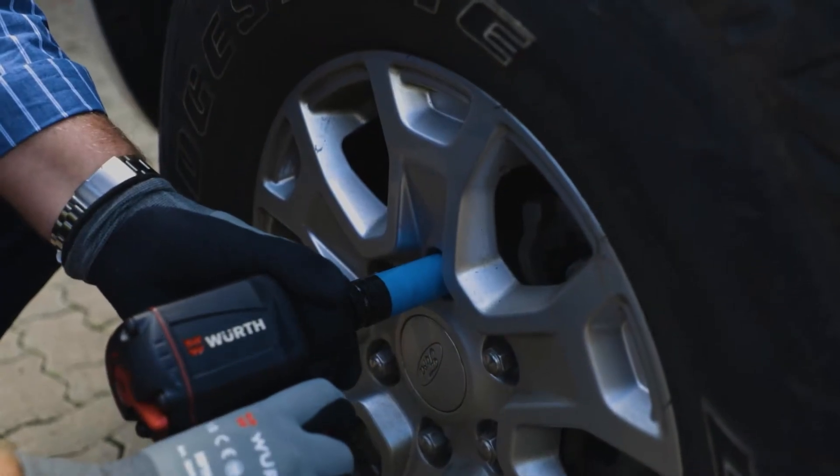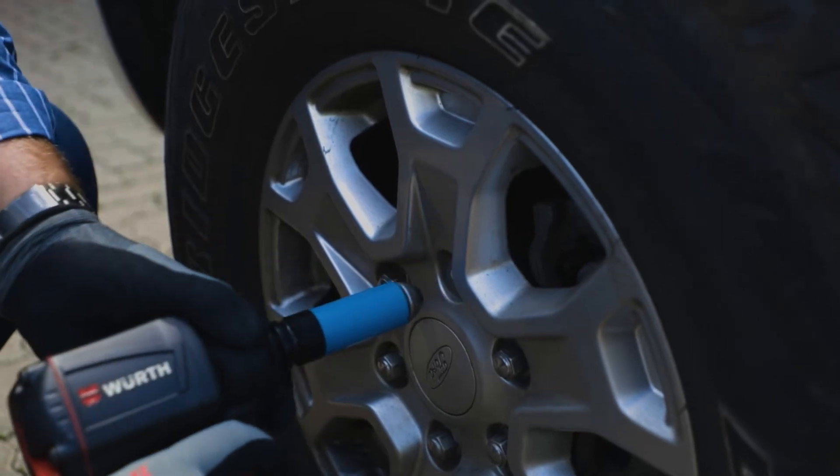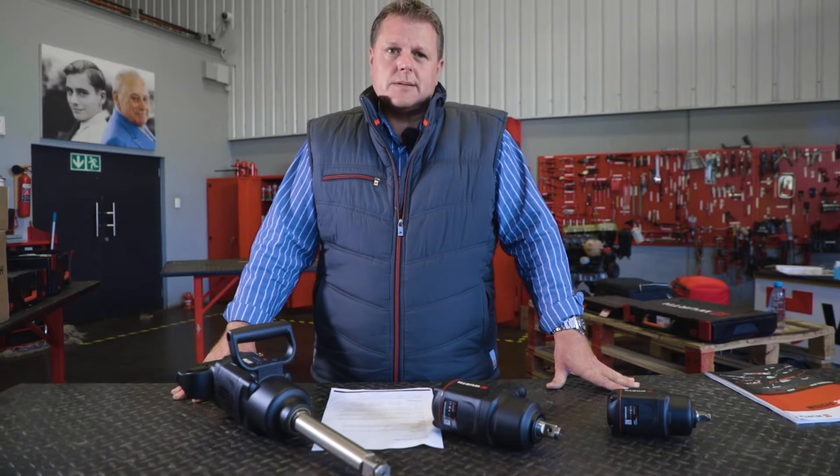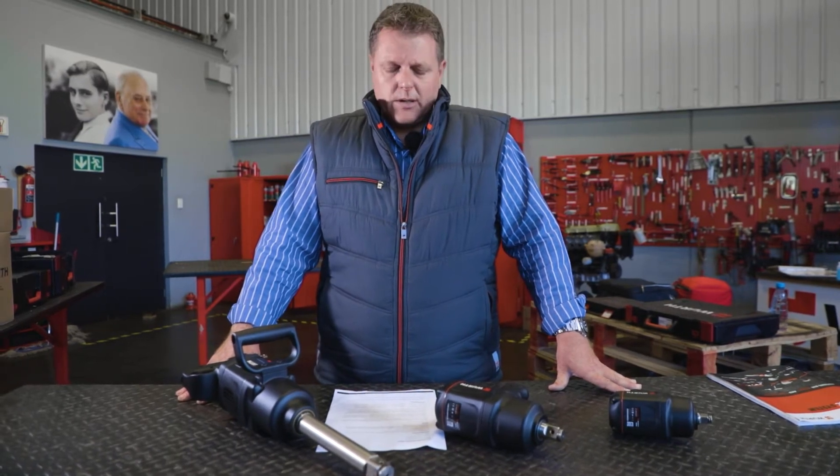Hi everyone. Today I'm going to take you through the new range of pneumatic tools that we're offering, which now have a fiberglass reinforced housing. Absolutely brilliant pneumatic tools that we offer into the market currently.